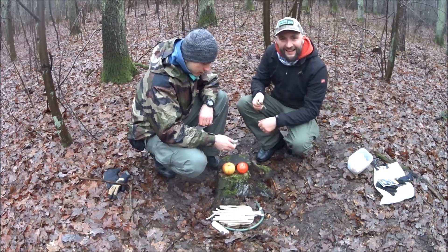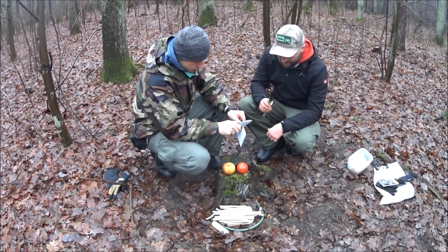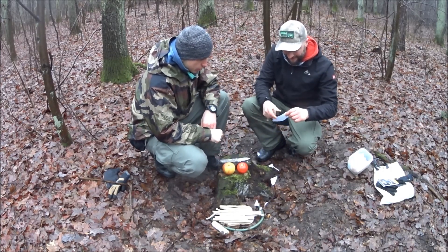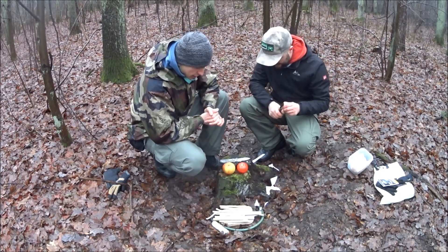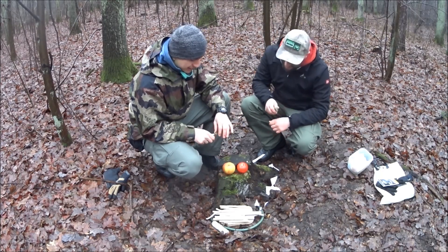Zaczynamy z testami, przetestujemy nożyki. Zaczniemy od obierania jabłuszka.